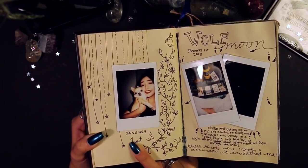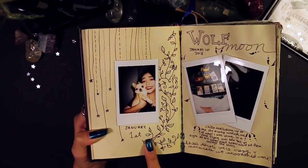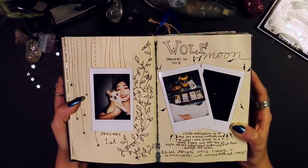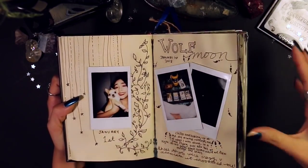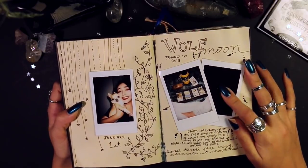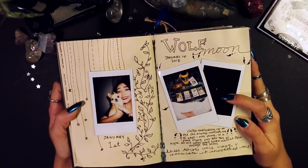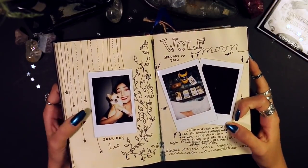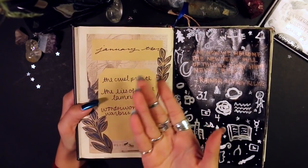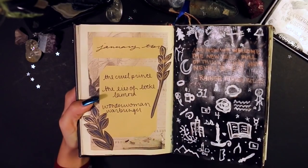In 2017 I had a Polaroid of my dog on January 1st, so I continued that tradition this year. It was also the Wolf Moon on January 1st — the moon is a very special thing to me, as you'll see throughout this journal with lots of moon and moon-child related things. I also read my tarot and took a Polaroid of the moon that honestly didn't turn out great. Next up is my January TBR — a list of books I wanted to read that month.